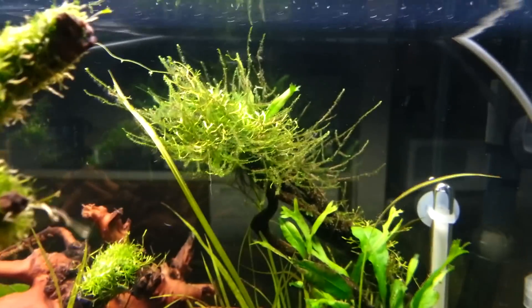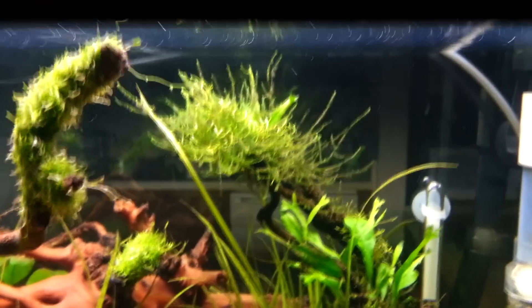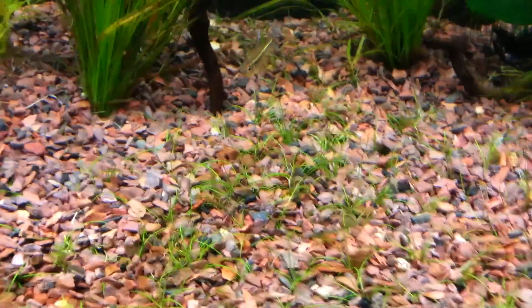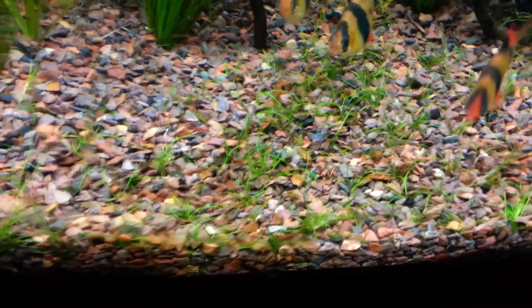Got some Riccia moss on the driftwood. This is a Wendelov java fern, or lace java fern. And I think that's some java moss that I got in with my Riccia moss — it's doing pretty cool. Some more java fern, Anubias nana, and dwarf hair grass that I'm fighting.